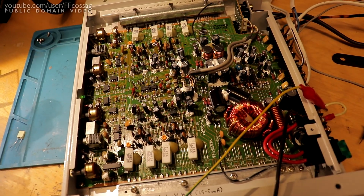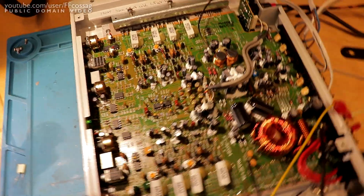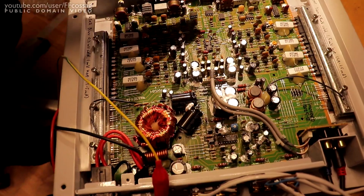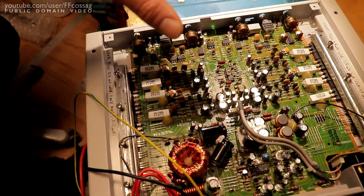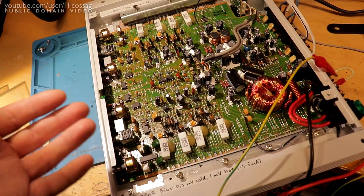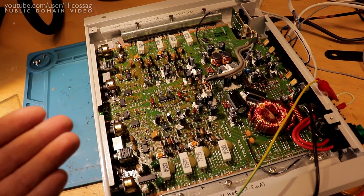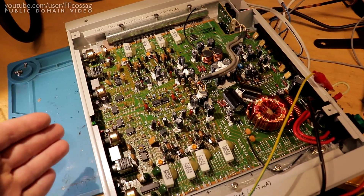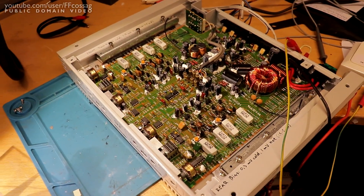What really made me fall in love with this amp is that you can tell it was designed by someone who cares. There's a really nice symmetry to the design — it's split in the middle, four channels in each corner, and all the circuitry is physically grouped together. It's really easy to follow what does what and it makes sense where all the parts are. Whatever Japanese engineer designed this put his heart and soul into it, and I want to honor that by giving these amps a second life.